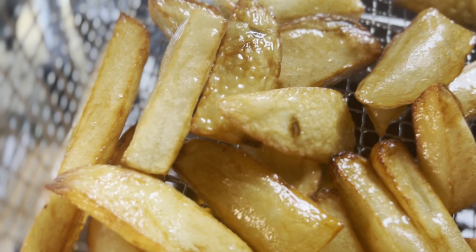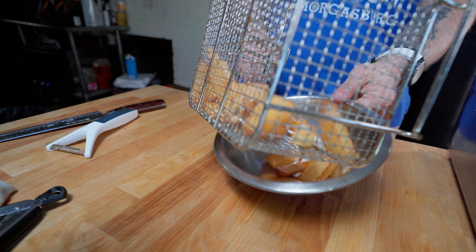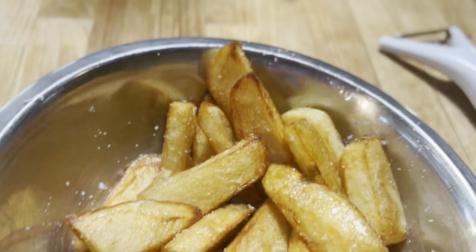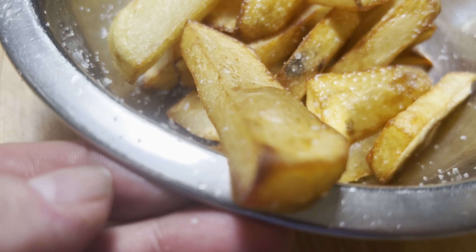Crank the heat up to 375 degrees, place your chicken parm in the oven, and drop the fries back in — they should be ready at about the same time. Once the fries are nice and golden brown, toss them into a bowl and immediately hit them with some coarse salt. Now we're ready to eat, let's do this.